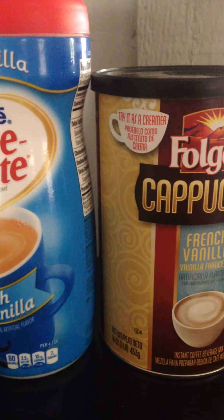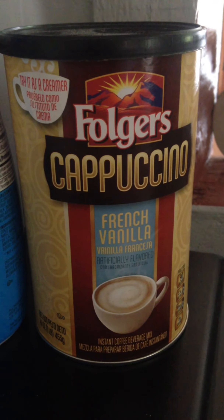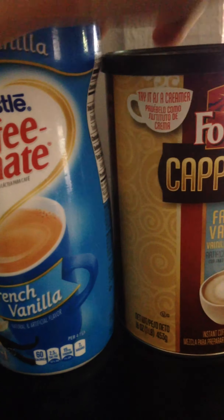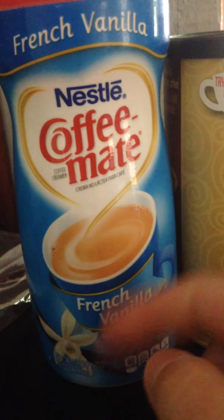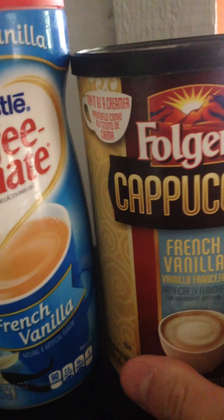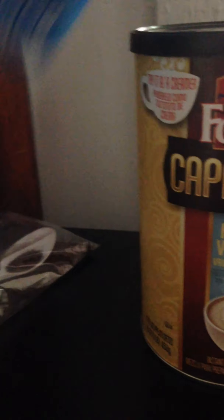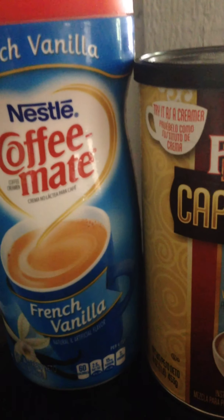On another note, I also like doing this with different products, like this French vanilla cappuccino. I'll mix both of these products if something's on sale. If I've got half a container left and the other is on sale, I'll buy it and mix about two thirds into this, shake it up, so I've got a pretty full one mixed with half of the other.